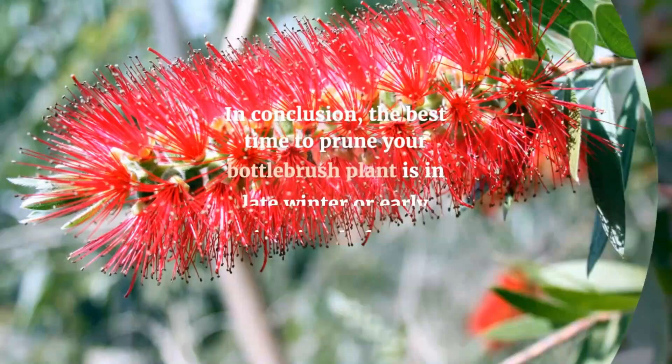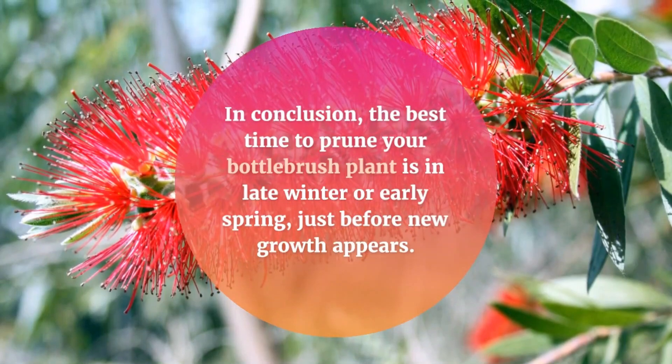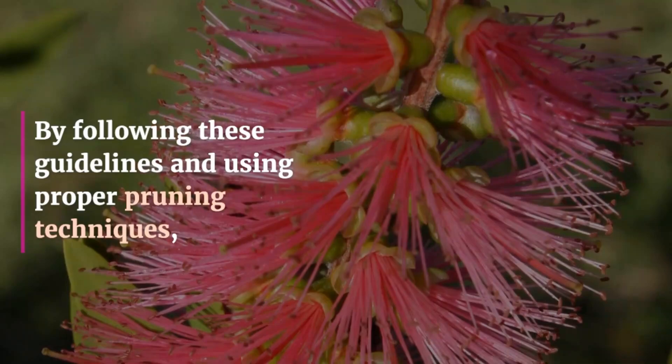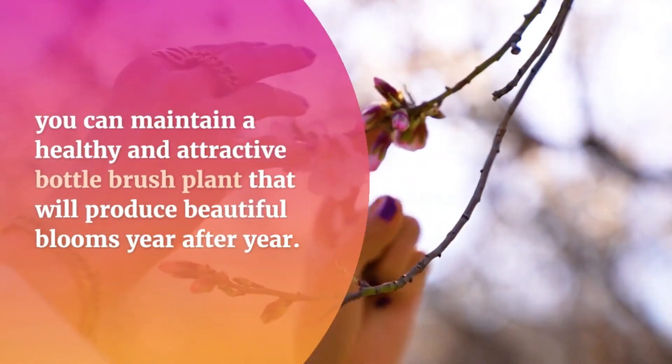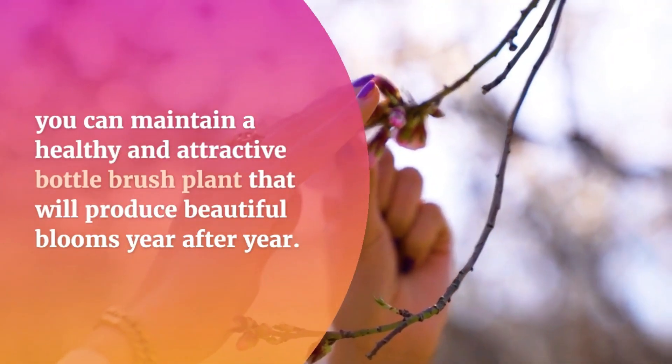In conclusion, the best time to prune your bottle brush plant is in late winter or early spring, just before new growth appears. By following these guidelines and using proper pruning techniques, you can maintain a healthy and attractive bottle brush plant that will produce beautiful blooms year after year.